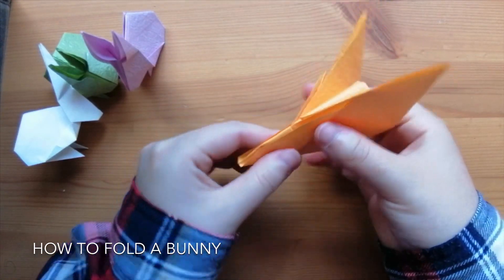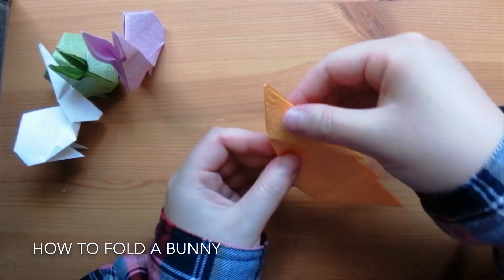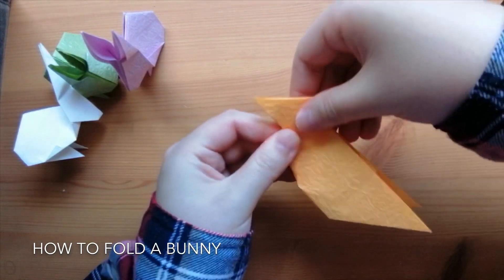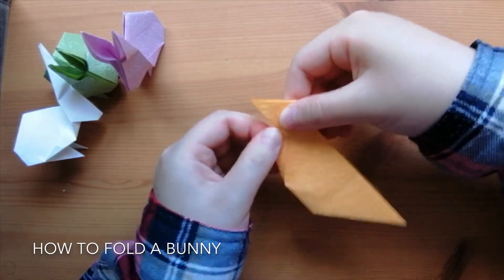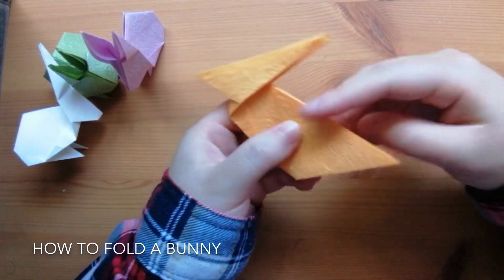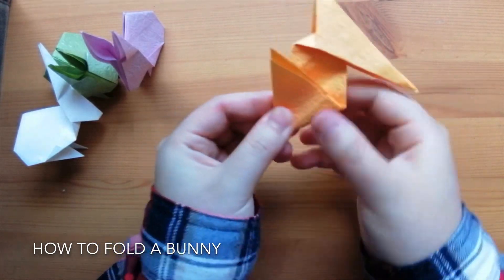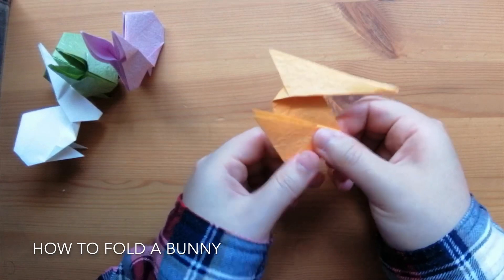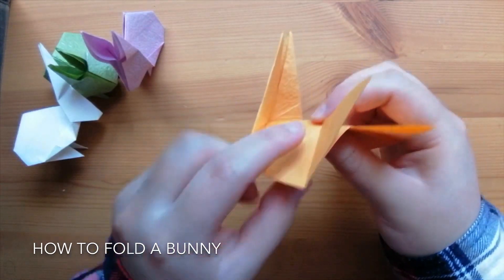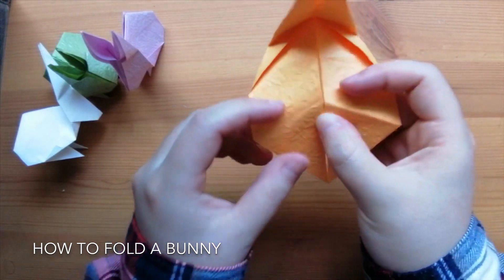Now we'll fold the entire model in half. Then grab the head and push in on the opening here so we can lift the head up a bit. For the legs, grab the end and then bring this side to this line, to the bottom. Now open the model from the bottom — don't mind the head, it just matters in the back right now. Fold these creases that you've just made inwards.